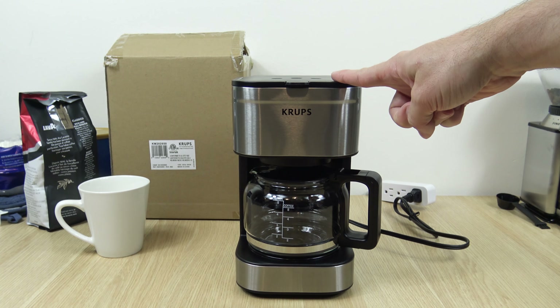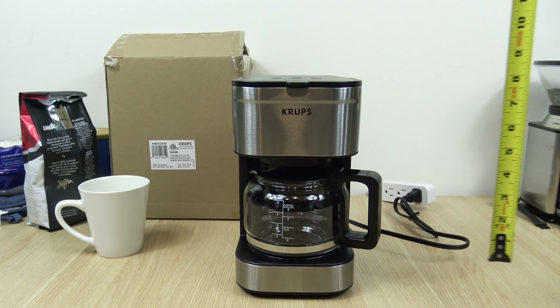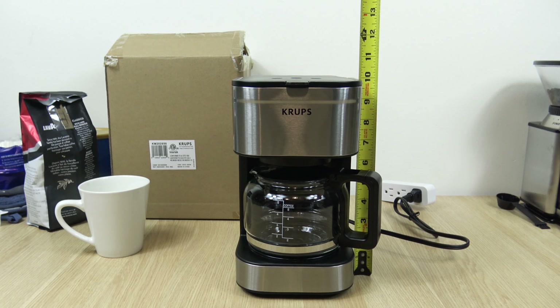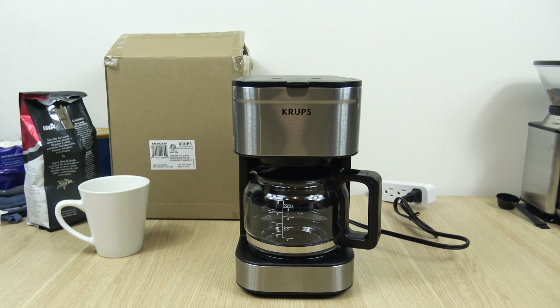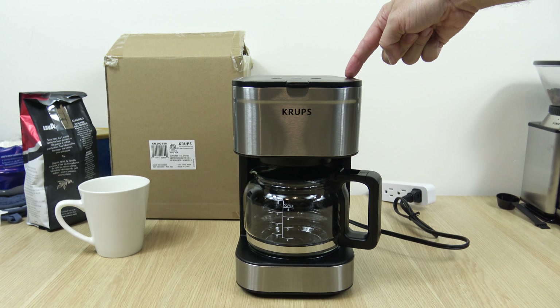I ordered this on Amazon for $39.99. Also want to give some quick approximate measurements: that's 10 inches high by 7 inches deep and 5 and a half inches wide.